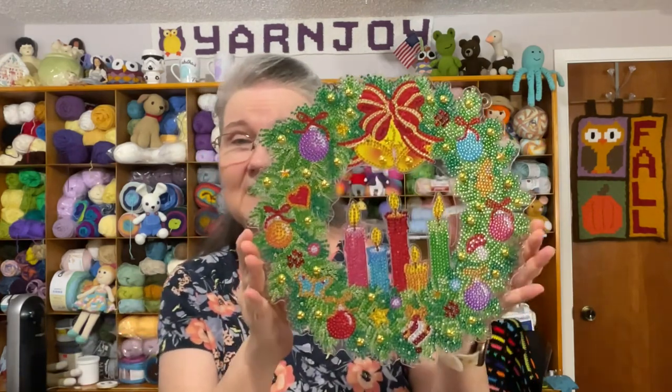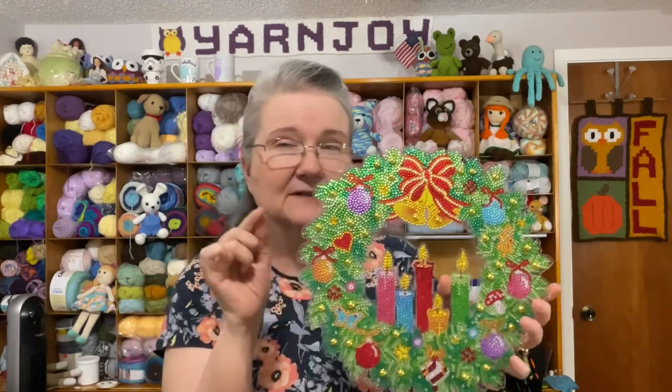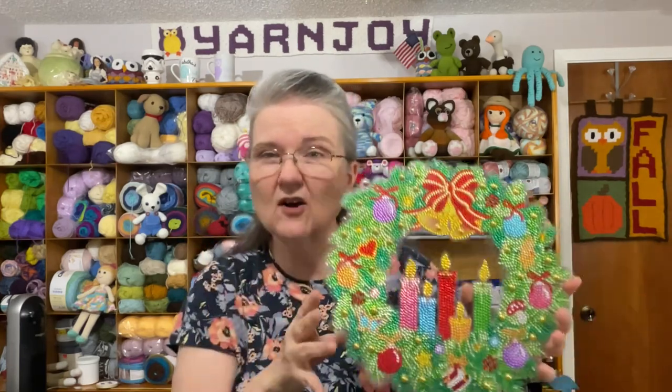My finished object is the Christmas wreath diamond painting that I've been working on. I haven't put the lights in yet — I noticed tiny holes going all the way around the edge, and I believe that's where the fiber optic wires go. I haven't tried that out yet because I still need to seal it, then put the hanging chain on, and then I'll show it to you again.